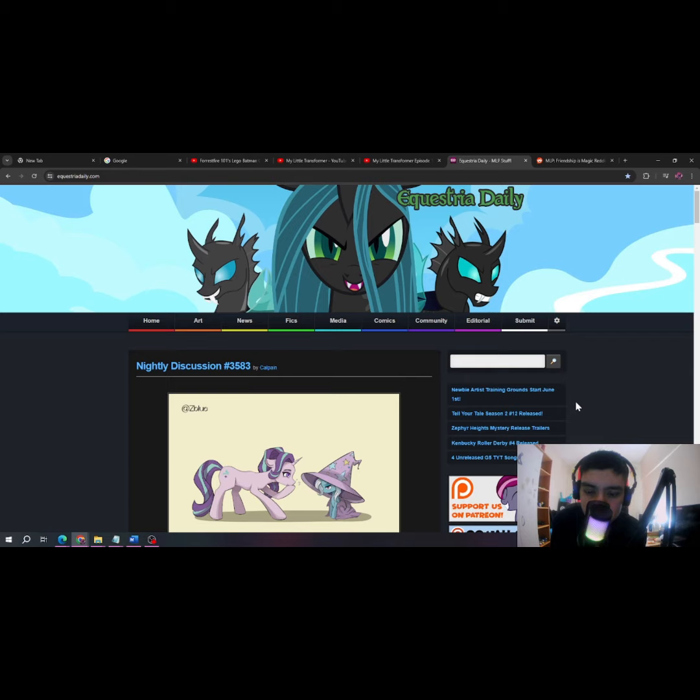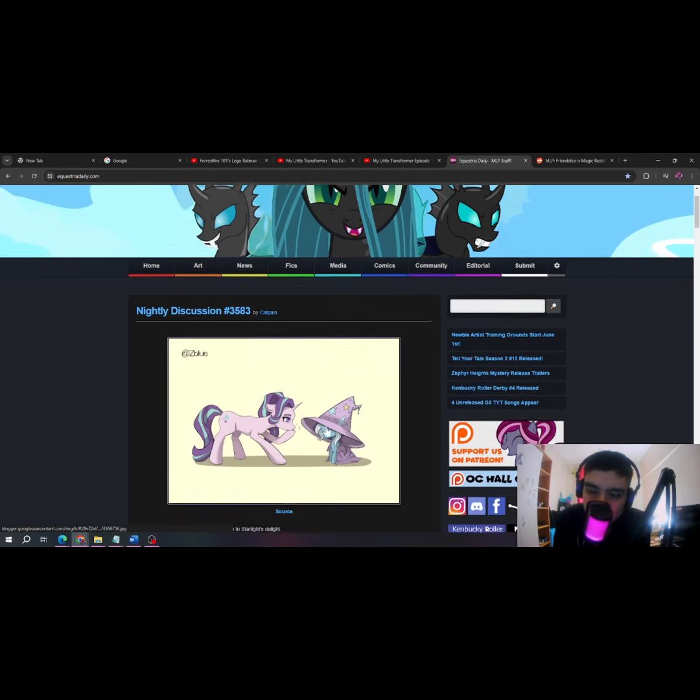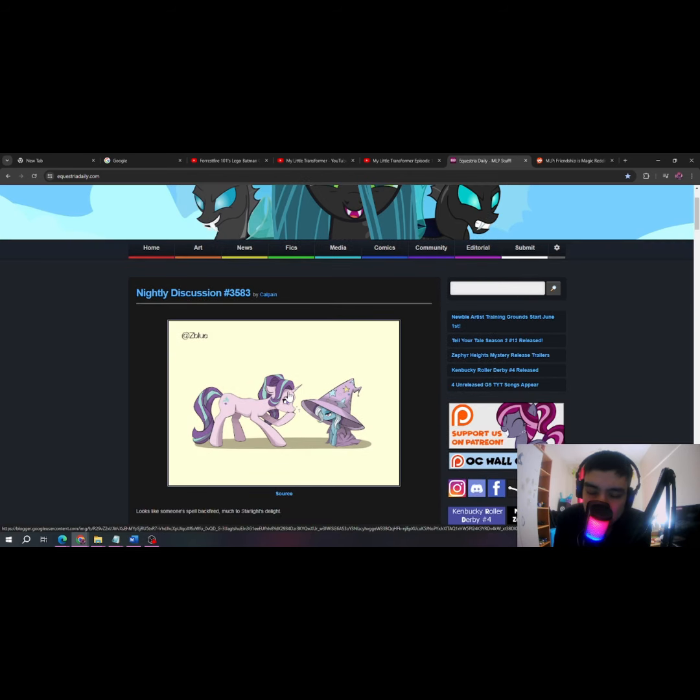Hey guys, it's me, the Stardust Dash, and today I'm gonna be doing an Equestria Daily video. Sorry about that. So yeah, let's get right into this video.